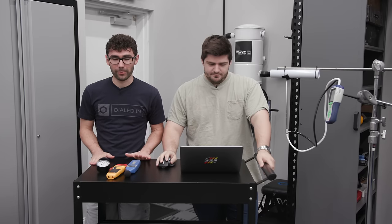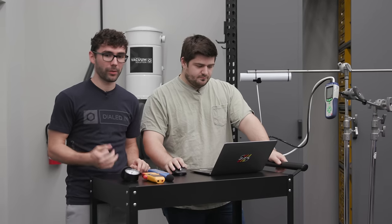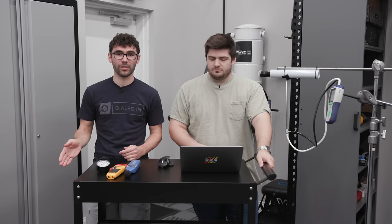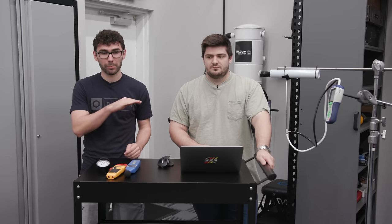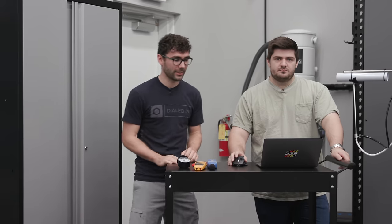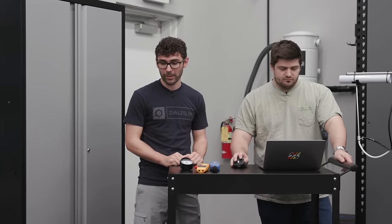Hey guys, day two of vacuum testing. Today we've got three vacuums. We have a bunch more, but we just picked three for today to go through and test. We'll unbox them and test them with the hose and accessories that come with the machine, and then we'll do what we can to connect them to our hose reel to get an even playing field, so all the test results are consistent. Let's just jump right into it.